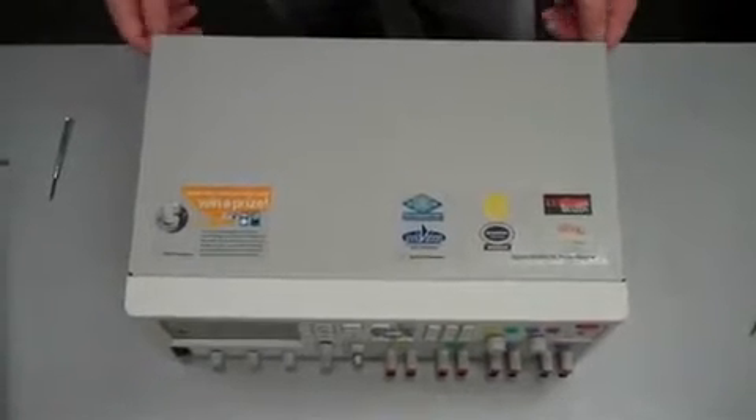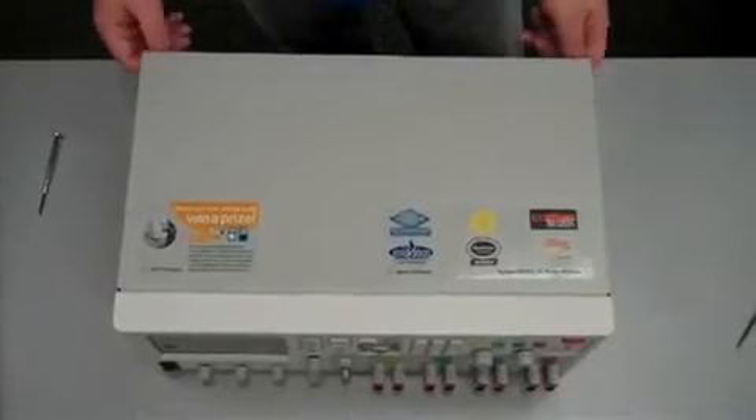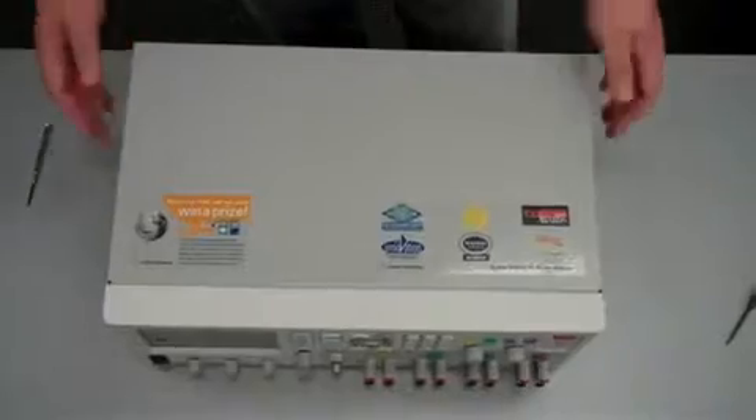We're going to take the top cover off here to access the place where we'll install the module. Just unscrew it and then kind of pull it back a bit and then up.